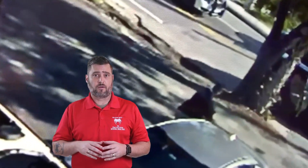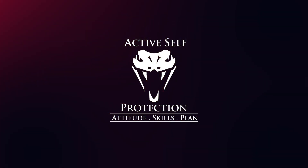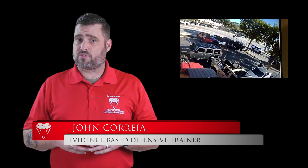I think it's honorable to help law enforcement officers in need, but do so in smart ways so you don't put yourself at risk. Thanks for joining us on today's Active Self Protection lesson. I'm your host, John Correa. Today's video comes to us from Fort Lauderdale, Florida in the U.S.